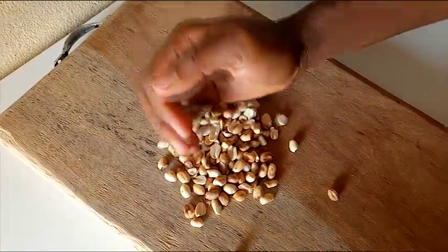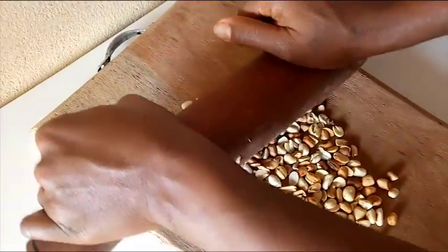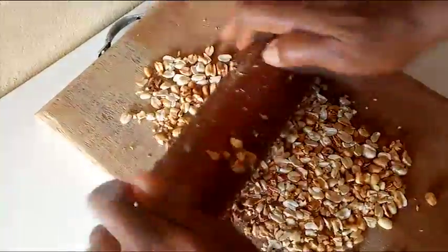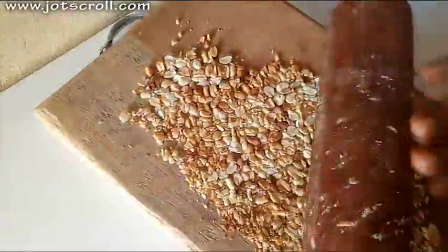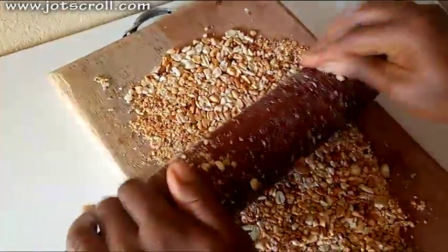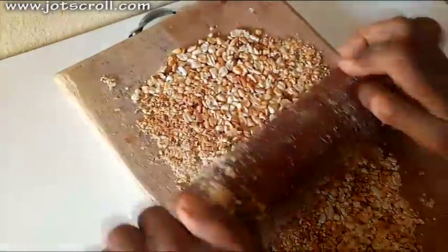All you need to do is bring your peanuts onto your cutting board. Then you need a rolling pin — you spread out the peanuts and then gently break them. You just need to break the peanuts into chunks. You can use your blender to do this, or you can use your mortar as well.